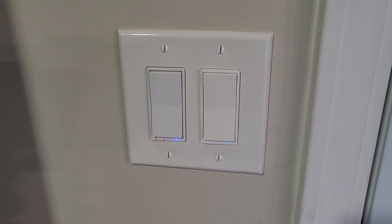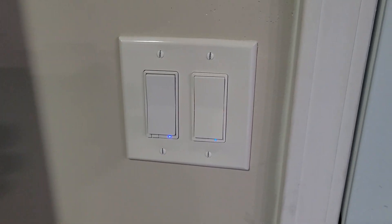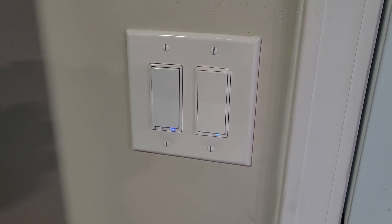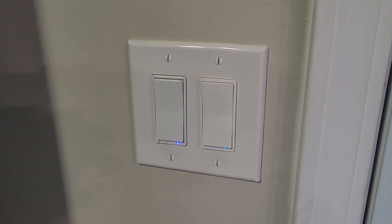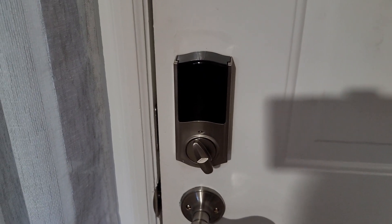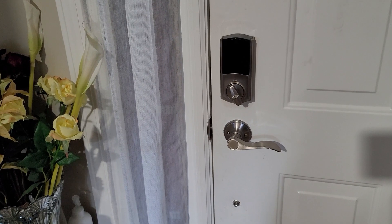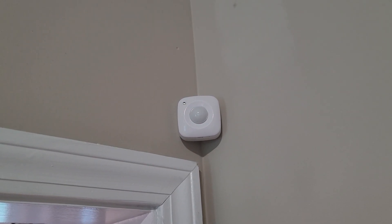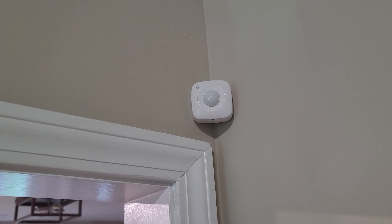Then we have all of these Z-Wave switches that can be controlled through Home Assistant. In total I have around 40 Z-Wave devices, of which two of them are a thermostat and a door lock — this one is from Kwikset, it works really good. On top of that we have temperature and humidity sensors throughout the house — I have four of them, three inside and one outside.